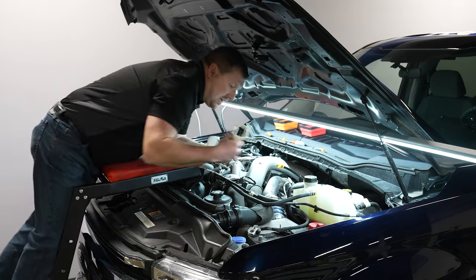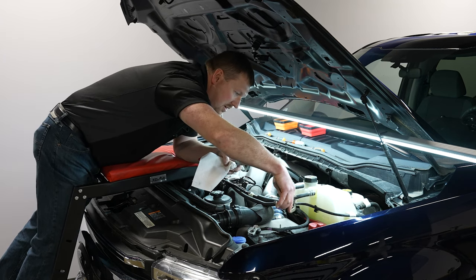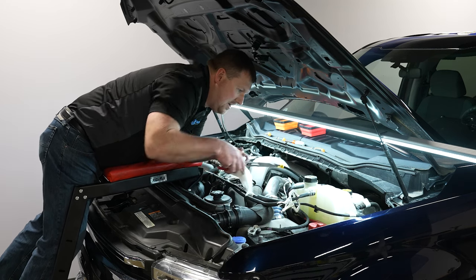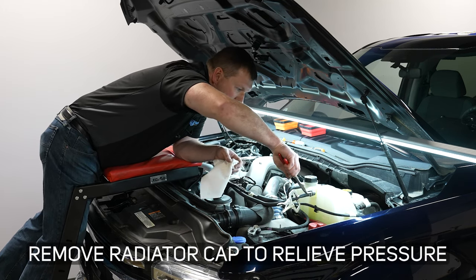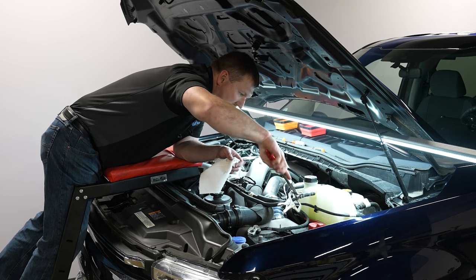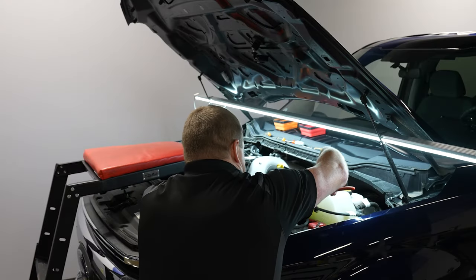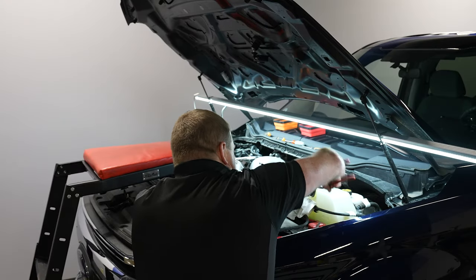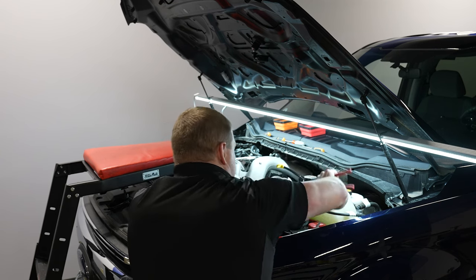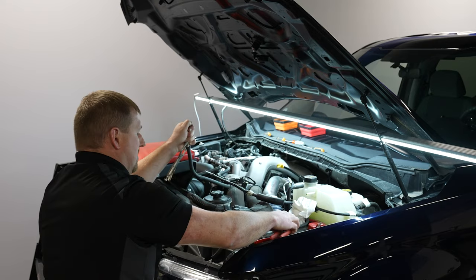We're going to start by removing some lines covering the top to get them out of the way. Starting with the coolant line for the overflow tank — clamp it off, undo this clamp. If you tighten the clamp enough, it'll lock itself open. Slide it back out of the way; there'll be a little residual coolant. Take some pliers and gently twist on this hose to get it broken free, give it a pull, and it should come off. Catch the coolant in a rag.